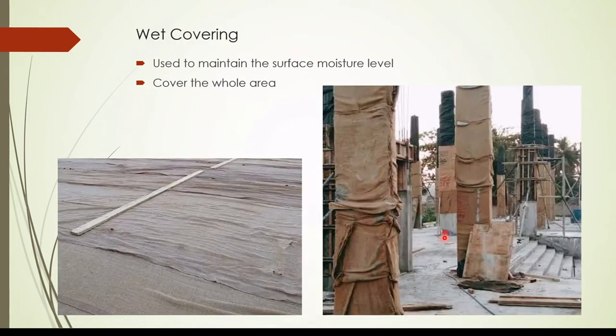The next method is wet covering. Generally we use gunny bags to cover the structural element. For concrete columns, once the formwork is removed, and for slabs once it gets hardened, we can put the gunny bags on the surface and apply water. We do not need to apply water continuously, but we have to apply it regularly when the gunny bags get dry.